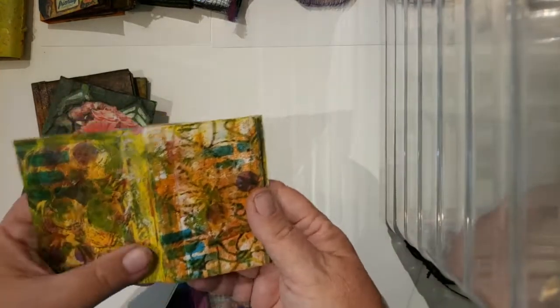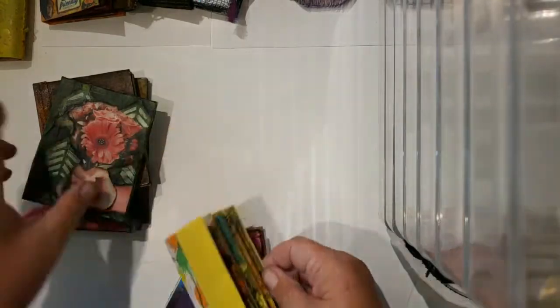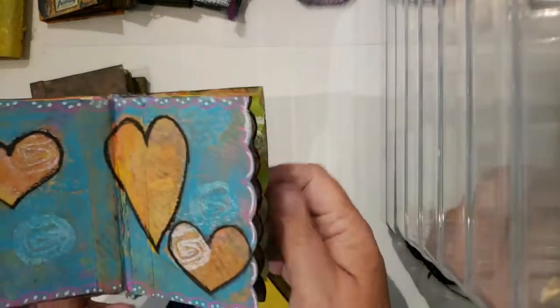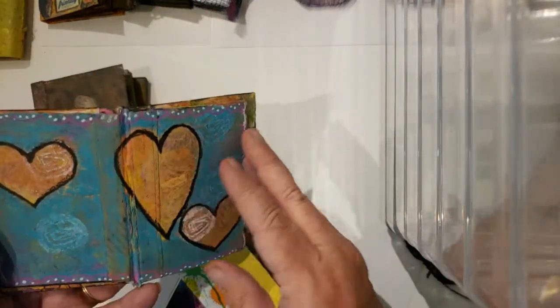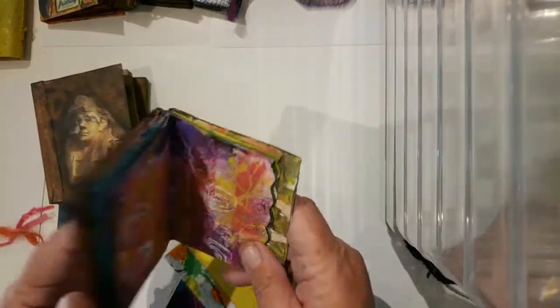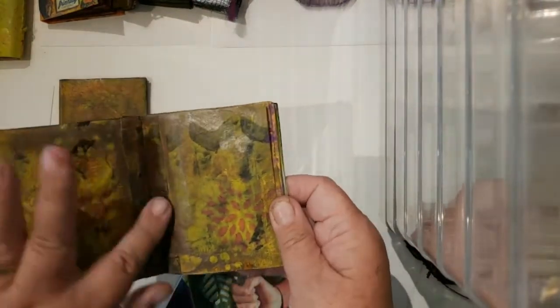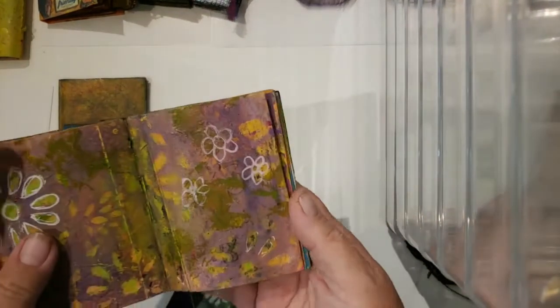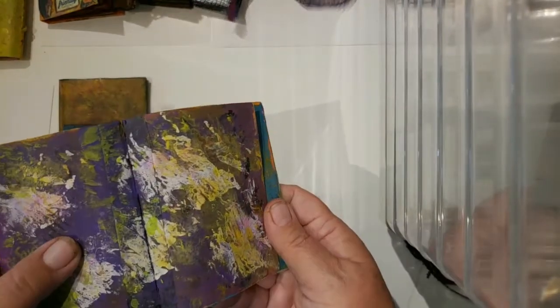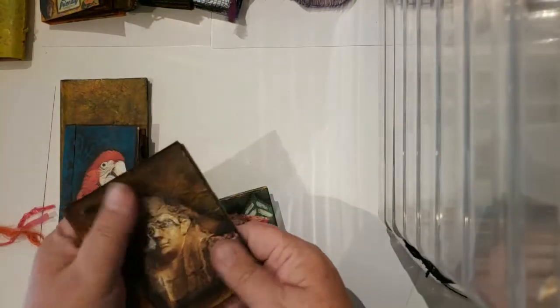This one's probably masking tape as well, just a lot of backgrounds waiting to be filled. This one was index cards — I folded the index cards in half to make a signature, and then I could masking-tape those together. Again, just waiting to be filled. I really like doing the covers.